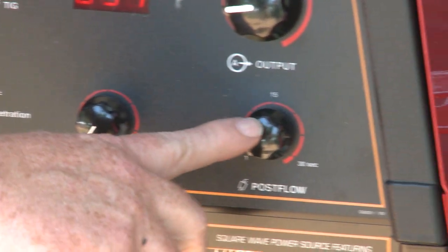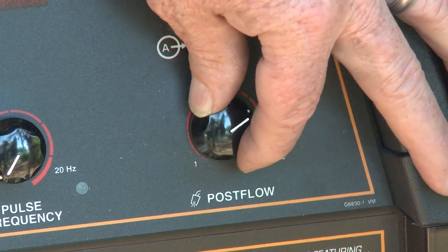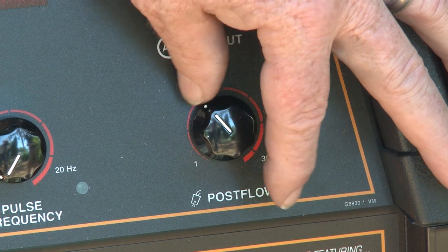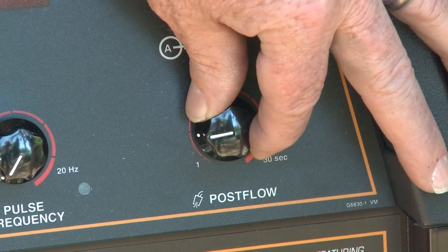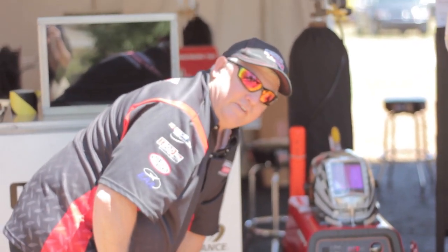Over here, this is your argon post flow. I typically run about five to seven seconds. This big knob right here, that's your amperage control. And I'm going to start off welding at about 97 amps.